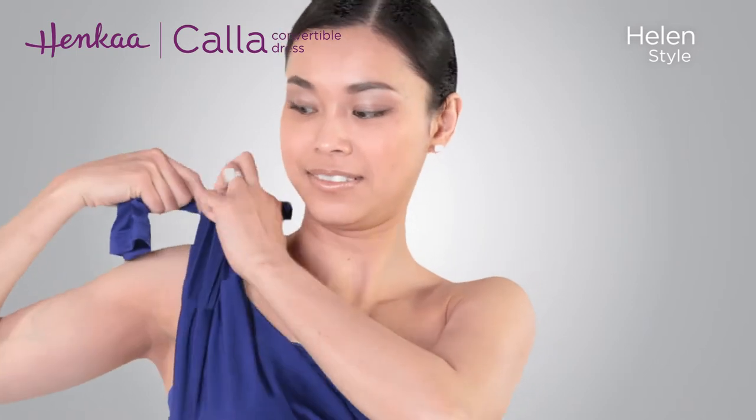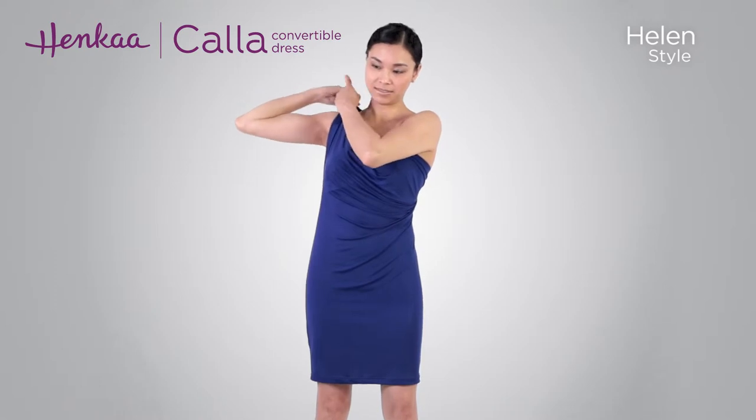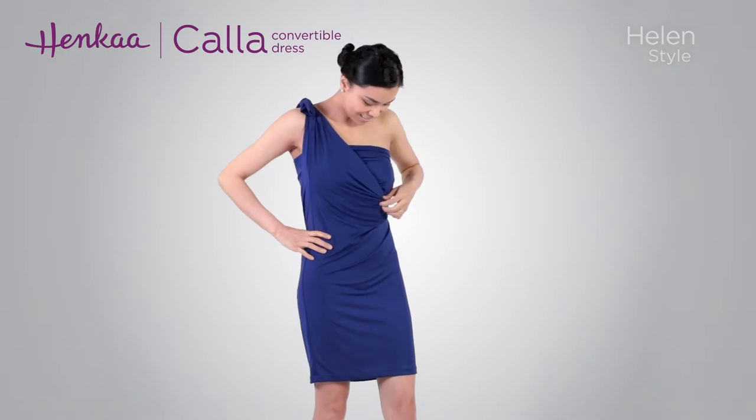Hold each of the sleeves and pull them from your front and back to one shoulder. Tie the sleeves in a double knot at the shoulder. Then simply make some final adjustments to complete your look.